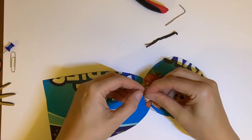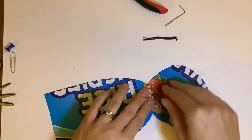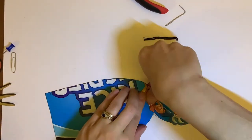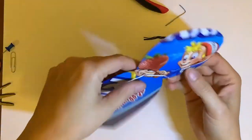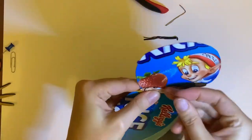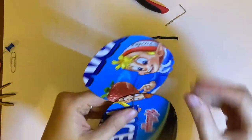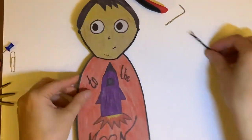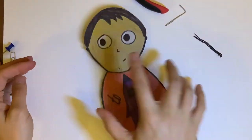Take the two ends and flatten them. It's going to look like this, and you can just bend them into place. There is your little head. Now it's not going to lay flat anymore because it's got that connector on the back of it.